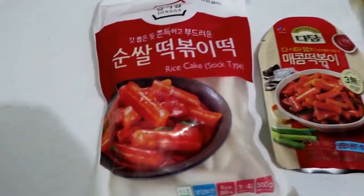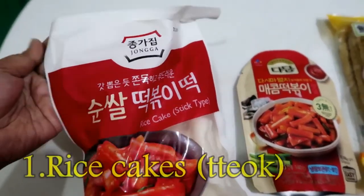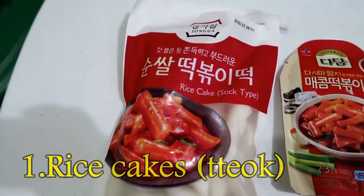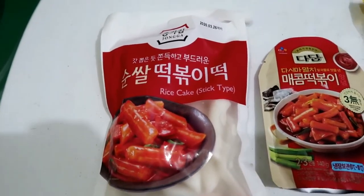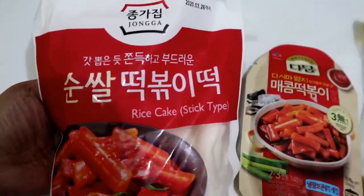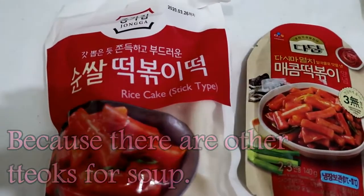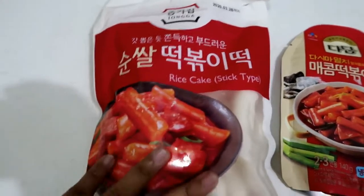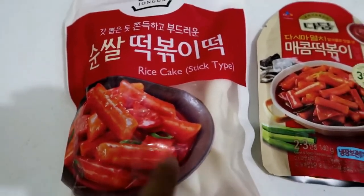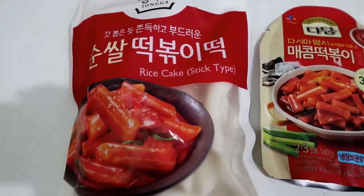Alright, so first, the ingredients that we have. This is tteok that they usually use for tteokpoki. I bought this for 120 pesos at a Korean Mart. If we're gonna read it, it says 'Sunsar Tteokpoki Tteok, Rice Cakes.' I think I will not be using it all because I have lots of ramen at home, so I want to add some to them.